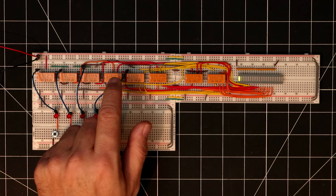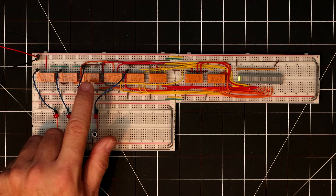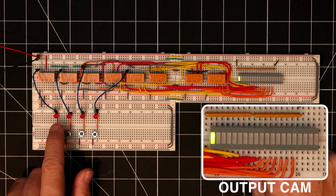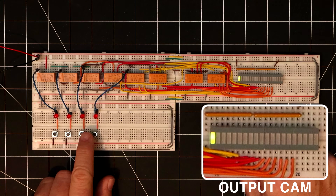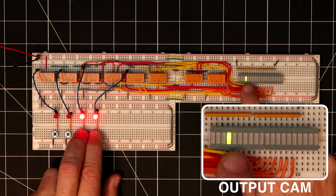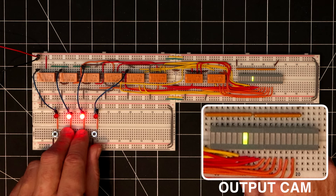Here's the completed 4-to-16 decoder. I've added four buttons and LEDs as the inputs, and on the right side I'm using two bar graphs to display the output. Right now, since we have an input of all zeros, we can see that the zero output is active. But if I enter a binary value of 1, we see the second output is active. A binary input of 1, 0 activates the third output, and as I continue to increment the 4-bit binary inputs, each combination is activating the corresponding output line.